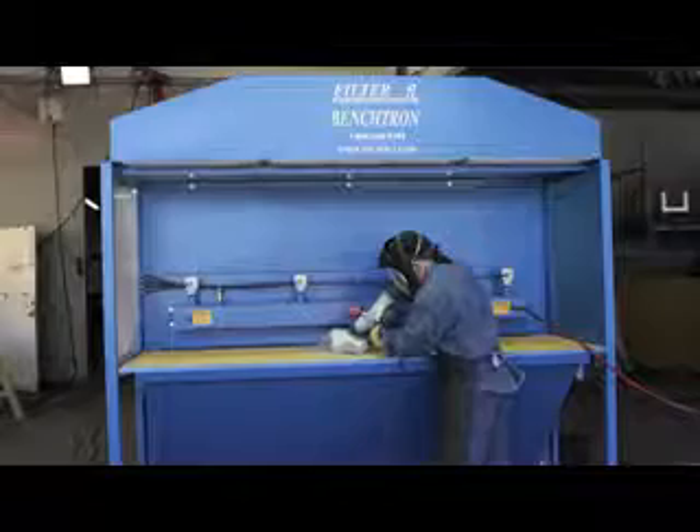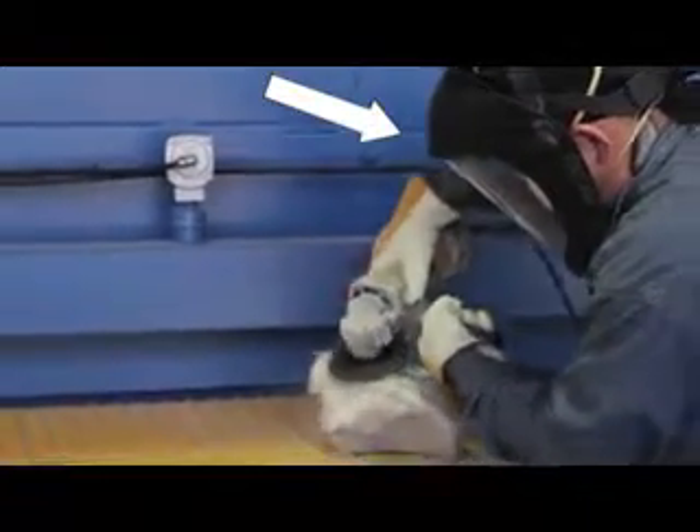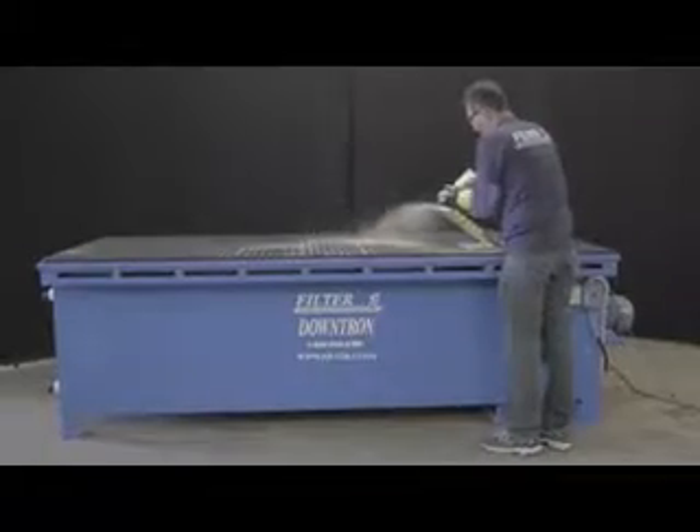Our dry type dust collectors, such as the Benchtron, have capture velocities that double most others in the marketplace due to its push-pull-regain air feature. Even our downdraft tables exceed the industry standard because of our engineers' expertise and the design of proper motor blower accommodations.